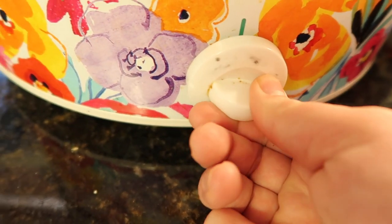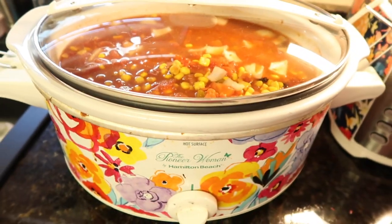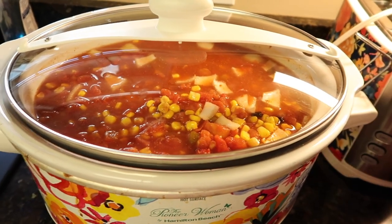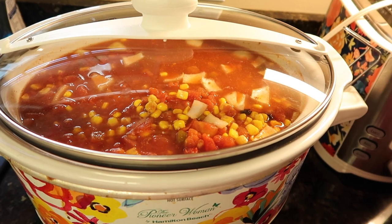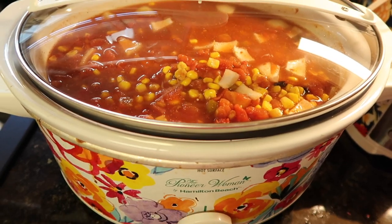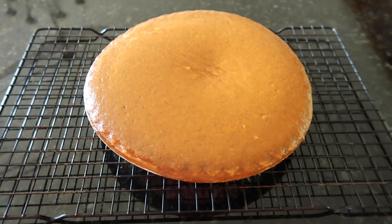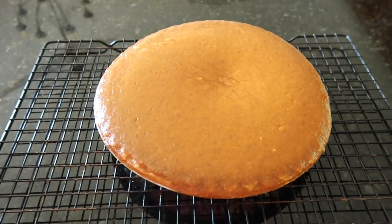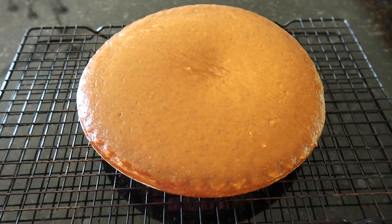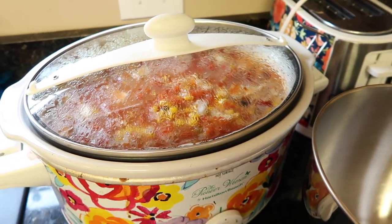My crock pot is well loved — the buttons are gone but I remember where high, low, and warm are. I'm putting it on low and letting it cook slow all day. After it's done I'll take the chicken out, shred it, put it back in and stir it all around. I also went ahead and made a pumpkin pie for dessert to go all out for fall — it's on the cooling rack right now.